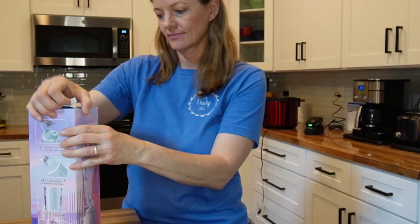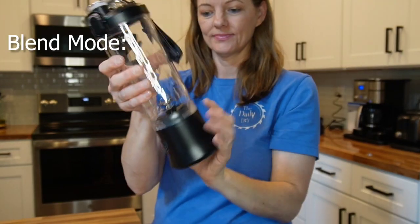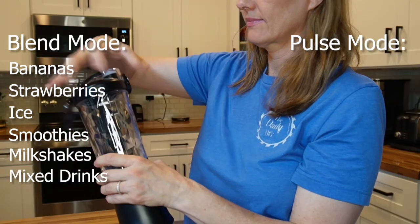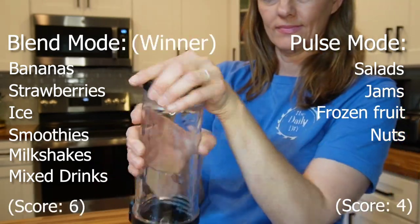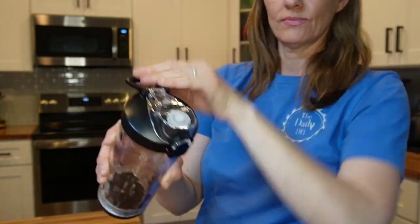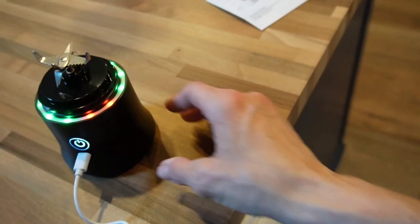Here we have a portable mini blender. It is rechargeable via a USB-C cable that comes with it. It has two modes: blend mode, perfect for bananas, strawberries, and ice to make smoothies, milkshakes, and mixed drinks; and pulse mode, which triggers the motor to spin at high speed, making it perfect for salads, jams, frozen fruits, and nuts. Since it's rechargeable, you can take it on the go — perfect for travel, or you can make a smoothie at home and convert it into a carry cup to take out the door. I'm going to charge this up and then we're going to make a smoothie.